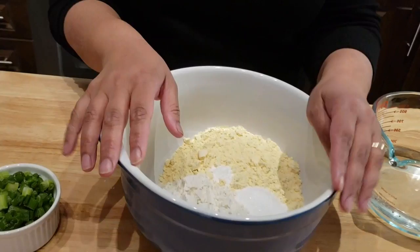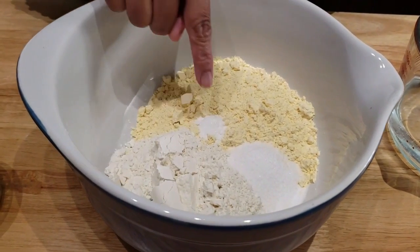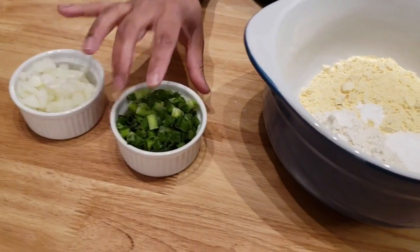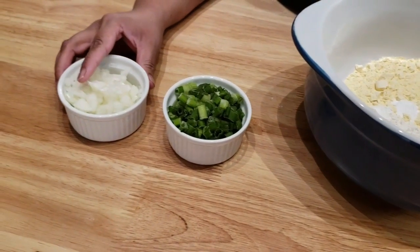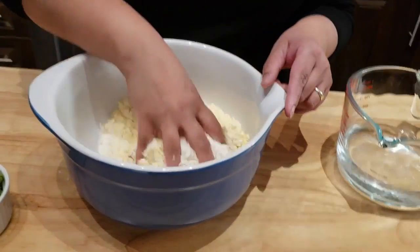In this bowl I have basin, all-purpose flour, baking soda, salt, some green onion, chopped onion finely chopped, and some water. We also need oil for frying. I'm just gonna use my hand and mix all the dry ingredients.